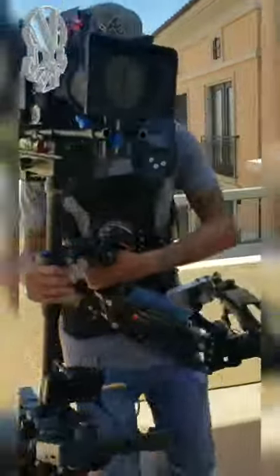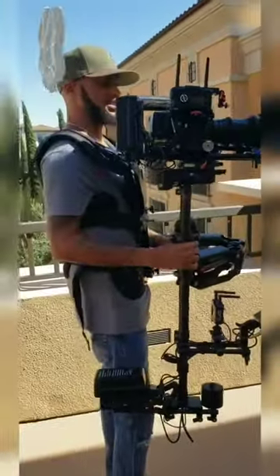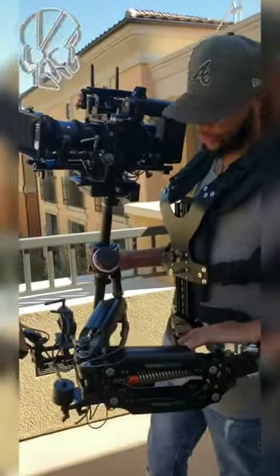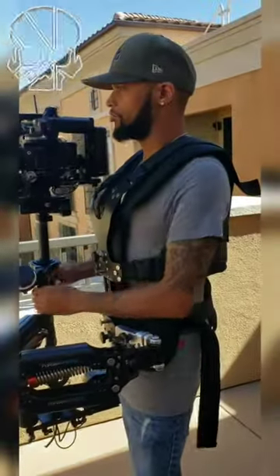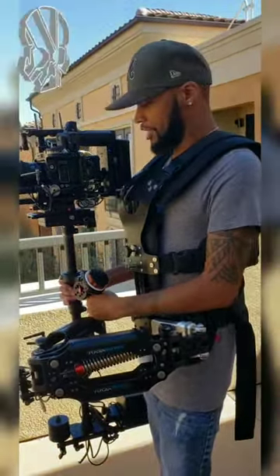I got to get my Steadicam feet together so I can learn how to walk with it. Now, one thing guys — if y'all are more familiar with the Steadicam than I am, I have all the weight on my waist right now. But I don't know if I have to put my back back a little bit. So I don't know if that's right. If it's not, y'all tap in with me, let me know the proper way of doing it.